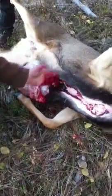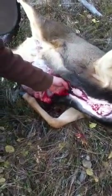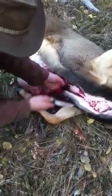I just cut through the diaphragm right here, and now I'm into the heart and lung area where the bullet went through. It was a lung shot, so that's why we got so much blood there. You really don't want to cut the guts — make sure you are careful doing this part of it.